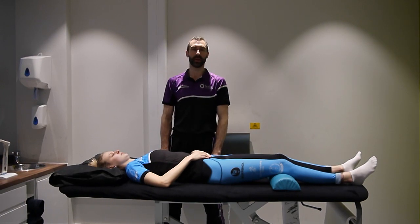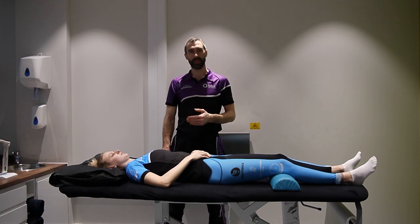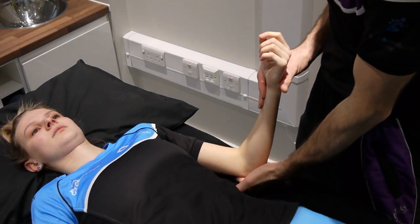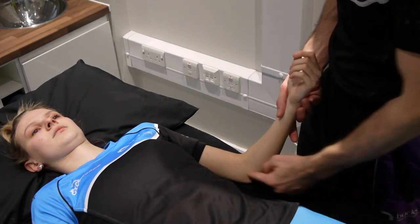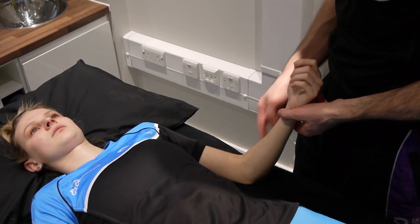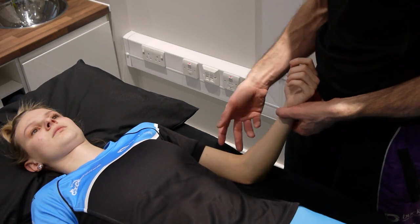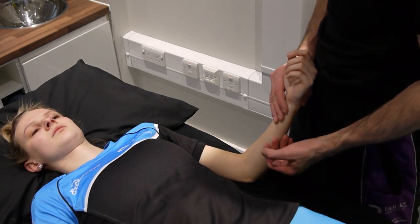Good morning and welcome to another mobilization video. Today we're tackling the elbow. We'll start with our passive physiological movements for flexion and extension. When we consider flexion and extension, we mainly look at the humero-ulnar joint, however we also need to consider the articulation between the humerus and the radius. Where the radius articulates, it's a ball and socket but it only has two planes of movement.